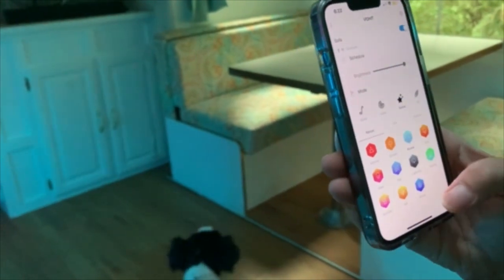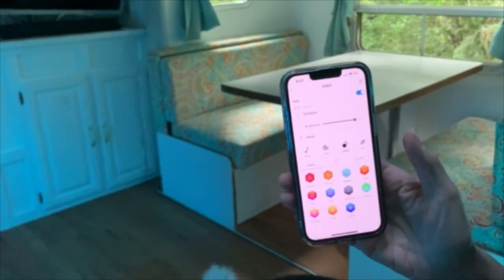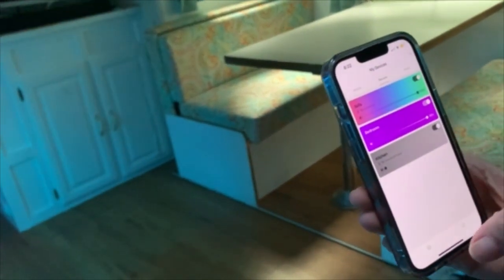It's kind of like it decides for you — sunset, aurora, I like aurora, winter, fall. There's more than I can tell you. You just need to get the app. So that's pretty much it.